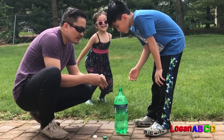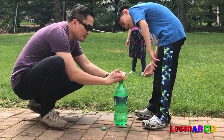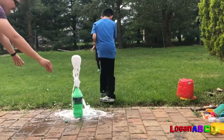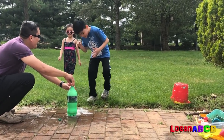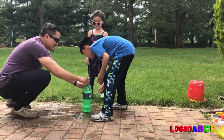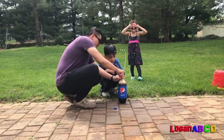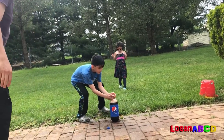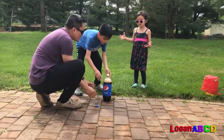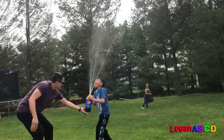Ready? Put them all together. One, two, three, four... Three! Two! Yeah, it'll work! Shake it! Shake it! Yay! Woohoo!